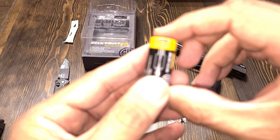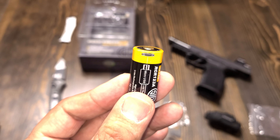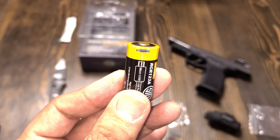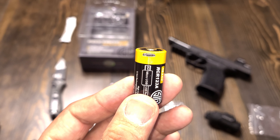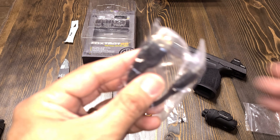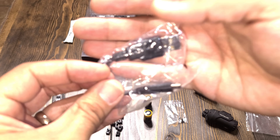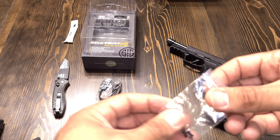700 lumens, 20,000 candela. It comes with a rail adapter — that one is for 1913 Picatinny rails — and it also comes with another adapter that I believe is for Glock-style pistols.